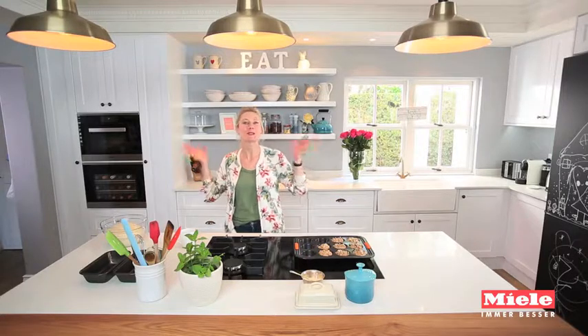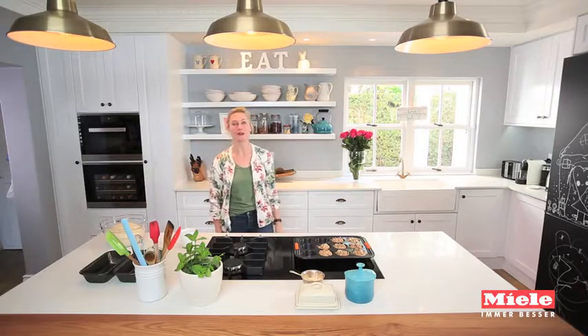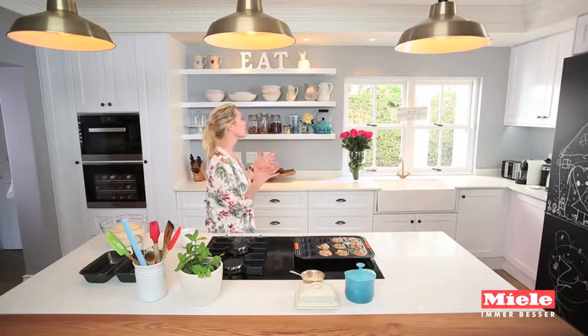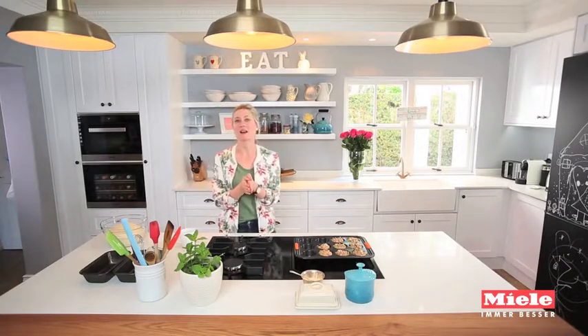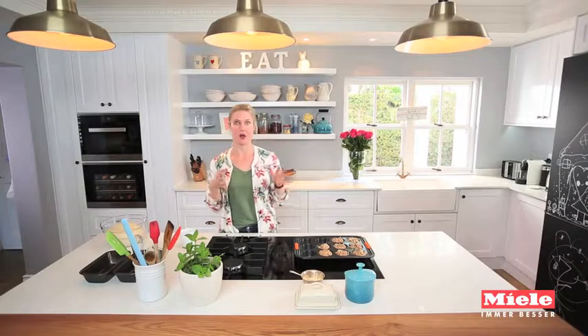Hey guys, welcome to our new kitchen. We are so in love. The cabinetry has been so beautifully handcrafted. Our appliances from Miele are off the charts and I'm gonna tell you more about what I've been making over and over.